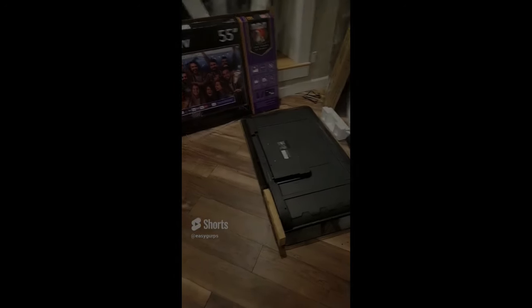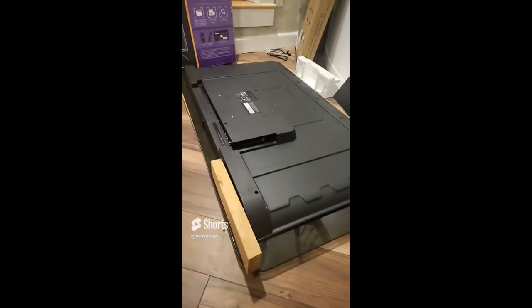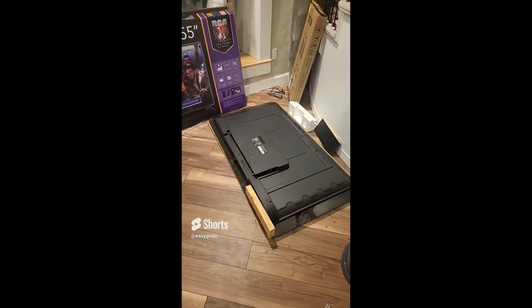Starting yet another project. The TV is out sitting on the tempered glass, checking out and double-checking the measurements, sizing things up. Next I'll bring in some lumber to get this project going.